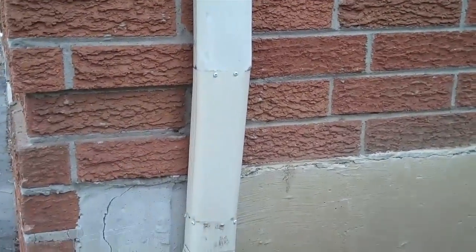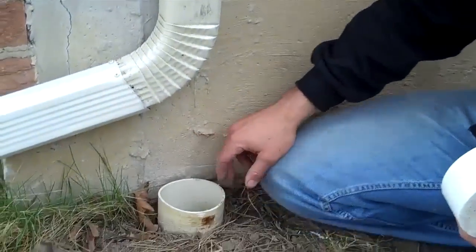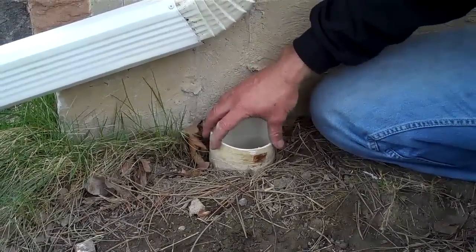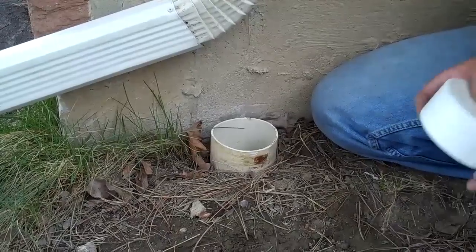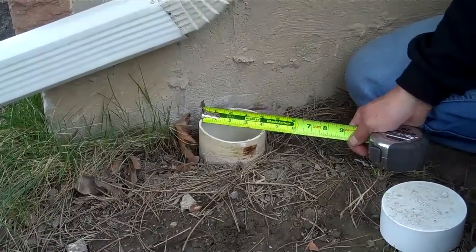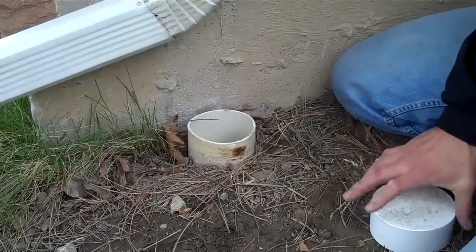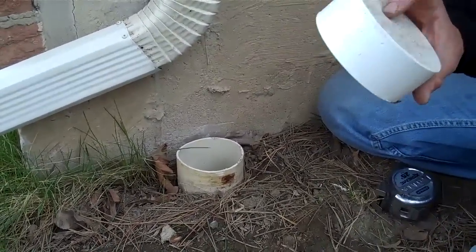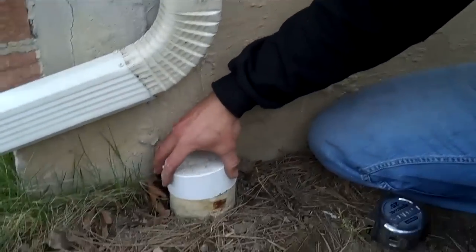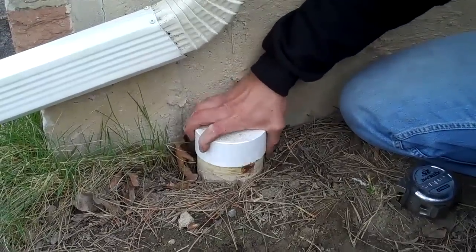Now, this is four-inch PVC pipe, which is the general size you'll find. If you see white PVC, normally it's four inches wide, but you can also measure it — it could be three-inch. At your hardware stores, these are readily available. There's a cap that just fits right over that, so set that on.